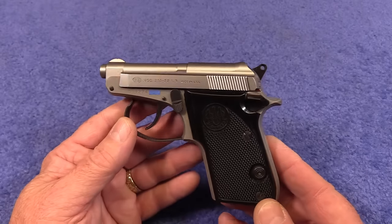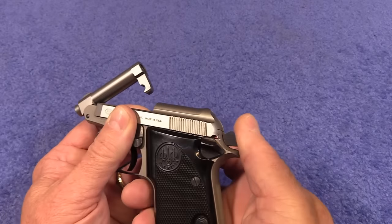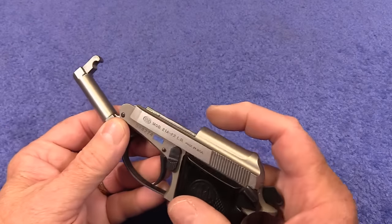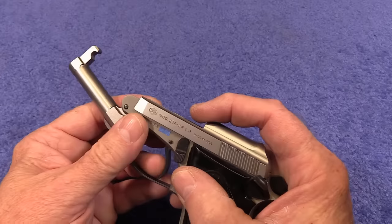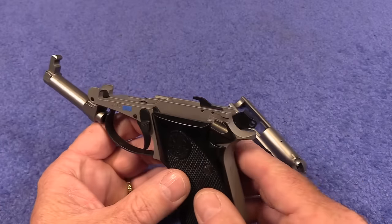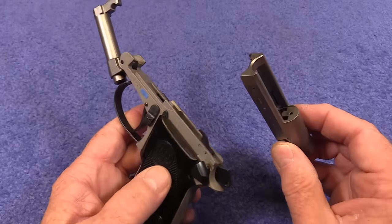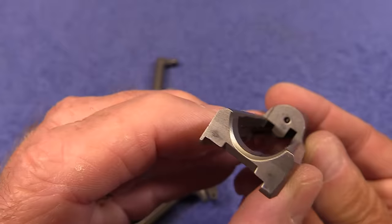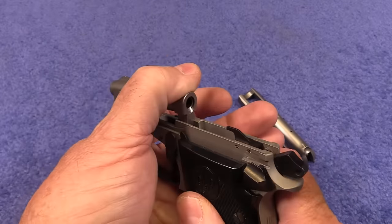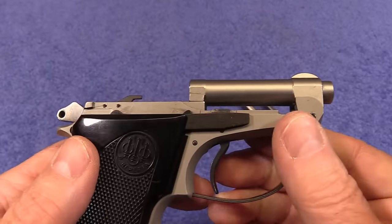Disassembly is very easy. Make sure it's unloaded, pop open the barrel, pull back the hammer, put the safety on, swing that barrel all the way forward, pull the slide back just slightly, push up on the front of the slide, and she comes right off. You'll notice there's no recoil spring — kind of weird — and this also has no extractor. When you lock up the barrel, it is extremely tight with absolutely no movement whatsoever.